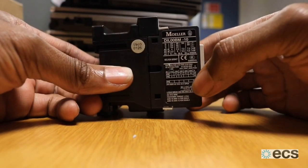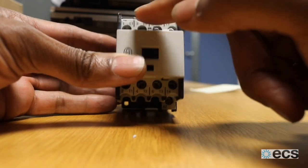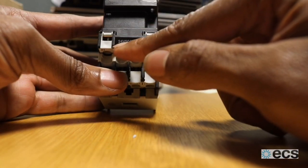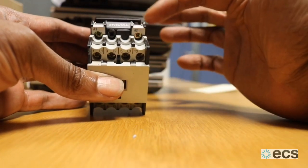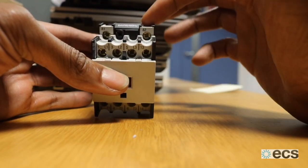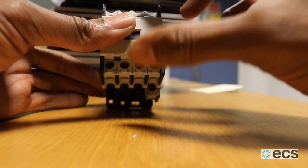This is a contactor. The coil that activates the plunger — which closes the internal contacts — is a 24-volt coil, as written here. Supply to that coil is between these two terminals, A1 and A2. That's where your 24-volt AC/DC circuit runs across; that will be your controls that activates your contactors.